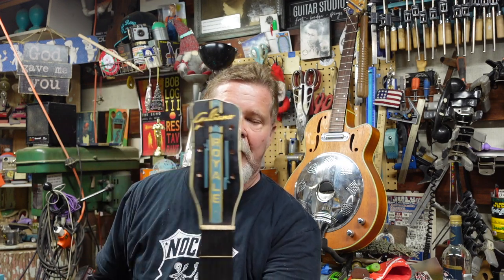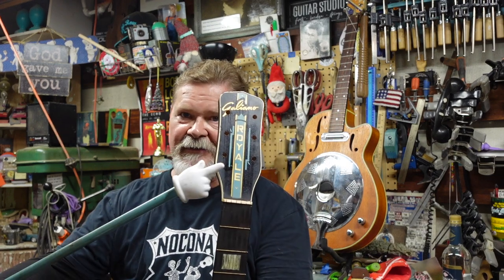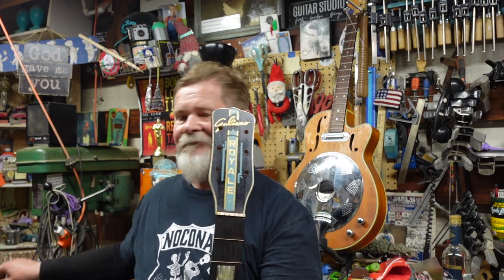We're going to call this the Galliano Junk Pile. The only thing that makes it pretty is it's with me, and it's got a wonderful headstock — but other than that, this thing is tore up from the floor up.